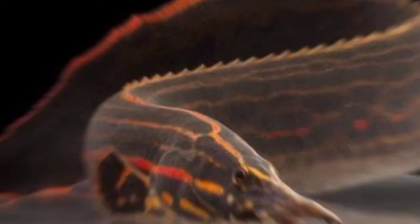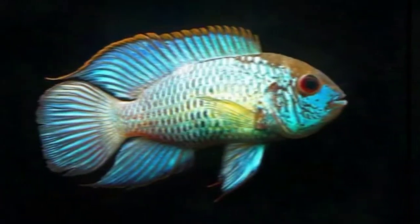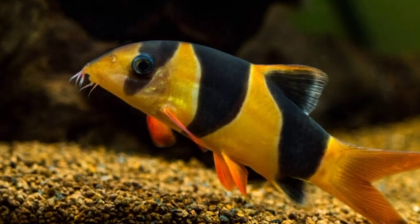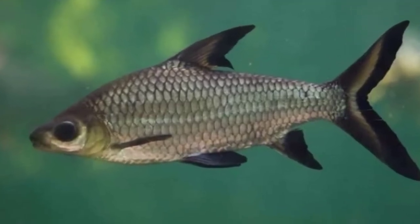The twelfth tankmate is apple snail. The thirteenth tankmate is neon blue akara. The fourteenth tankmate is clown loaches. And the last tankmate is silver or bala shark. These are all the tankmates for the silver dollar fish.